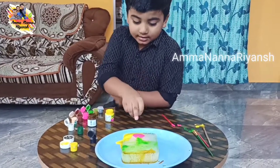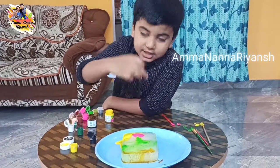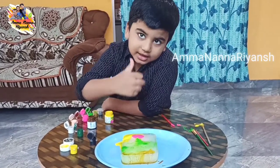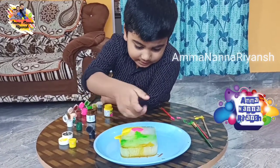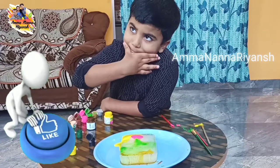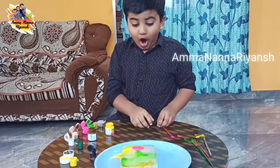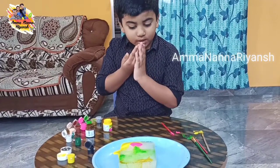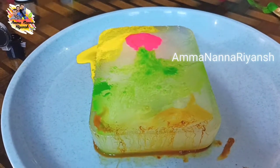This is a flower, this is the Sun, and this is a stem and leaf, and this is the muddy side. Oh, where's my drawing? Where's the Sun? I get it — it's melting!